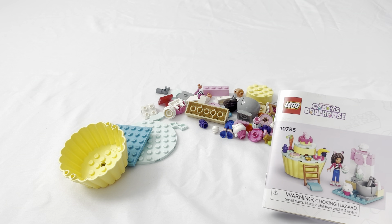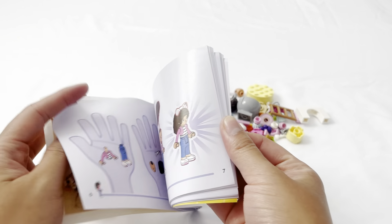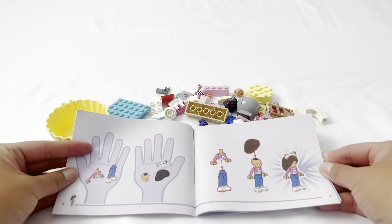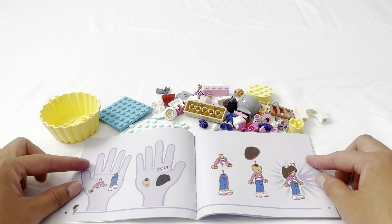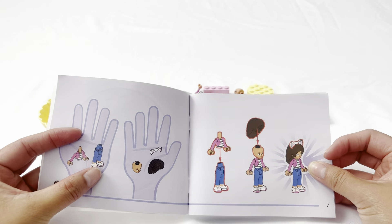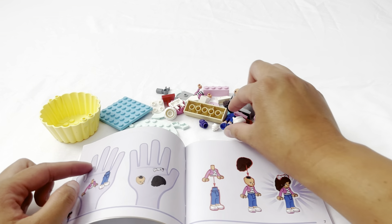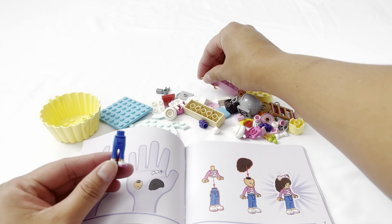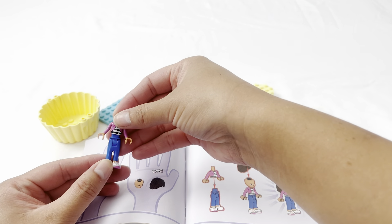The first page says we should make Gabby first. Let's look for Gabby's body and her legs. I found her legs, and here's her body. Let's put them together.